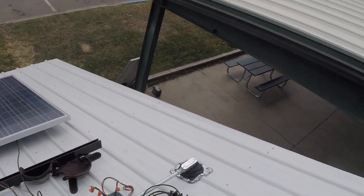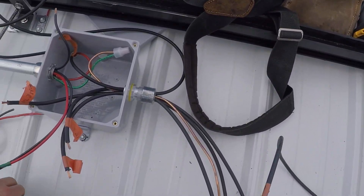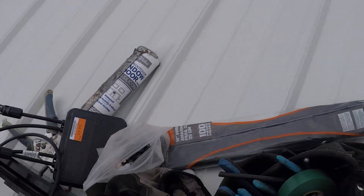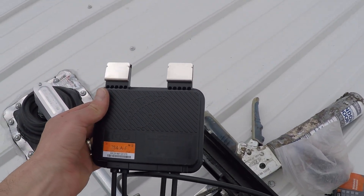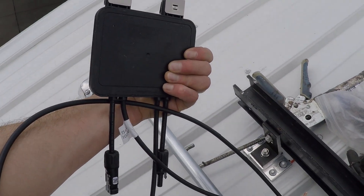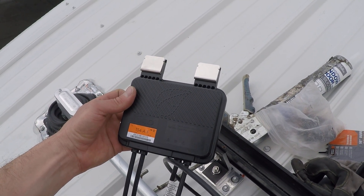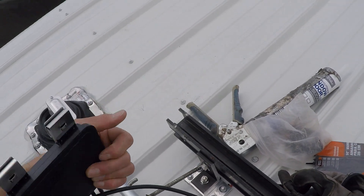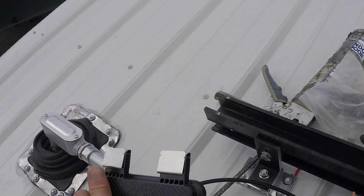Let me show you the Tigo TS4-AF SMA and what's going on here. The Tigo TS4-AF SMA is a module-level DC-DC converter that complies with the rapid shutdown requirements of the 2017 NEC electrical code.